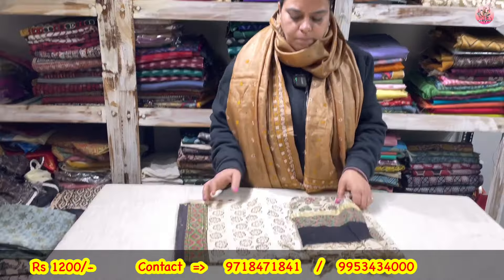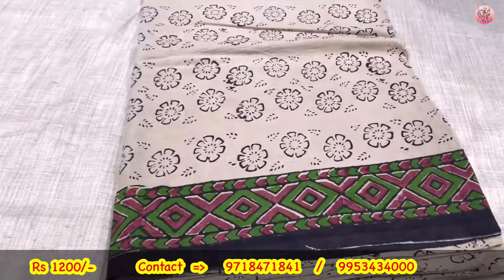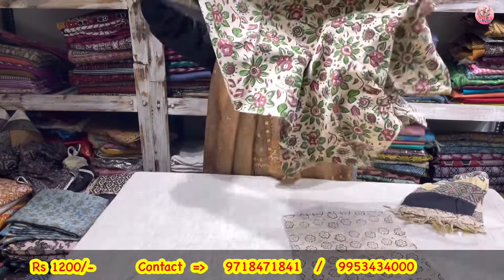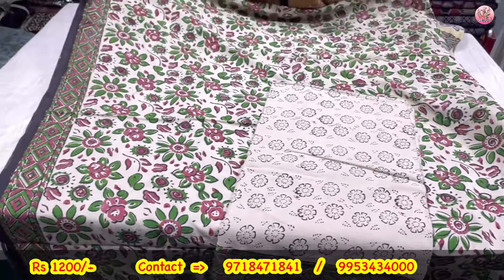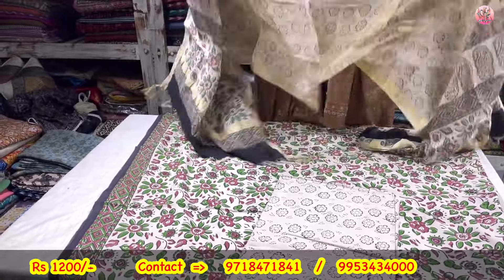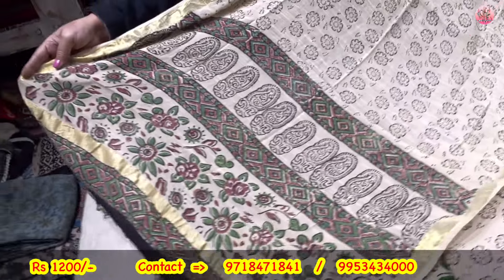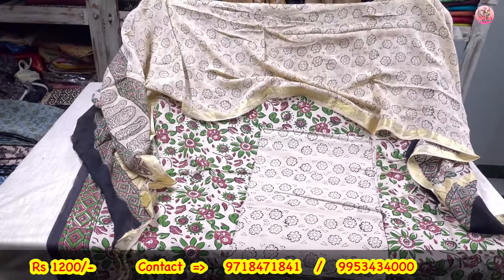Now another bagru print — green combination. Lower pe bhi poora print mil raha hai. If you want to make a shirt from it, you can. Organic cotton — shirt, lower, and linen dupatta. Bahut sundar linen dupatta that will come alongside it. Priced only at rupees 1200.